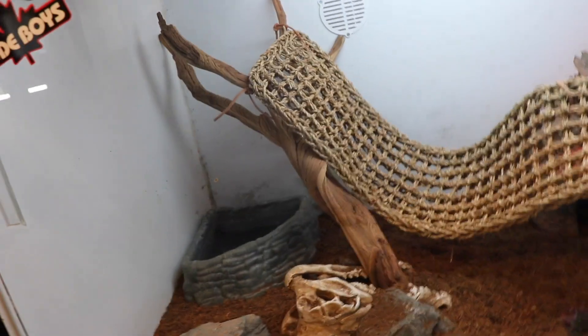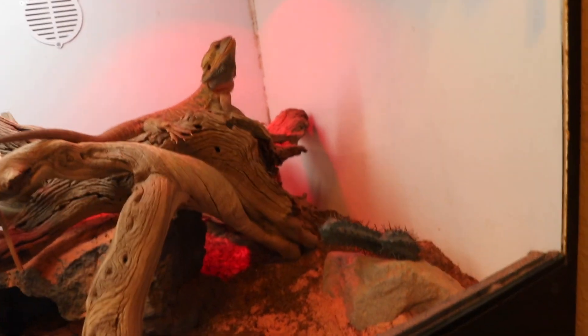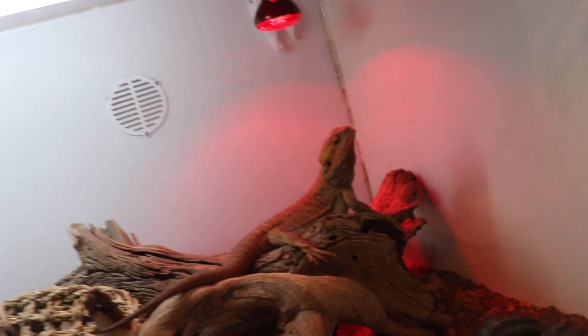So I use coconut fiber and some sand — some Zoo Med sand. That's a piece of wood, nice piece of wood right there. Nice cave under there. Some rocks. Only one cactus actually. There's dragon heads tilted over so that's holding the wood. That's a nice corner. Yeah, it's all strapped down. Pretty awesome. He loves it. It has UV light and it has the heat — cool side, hot side.